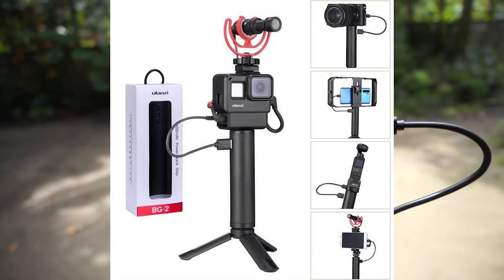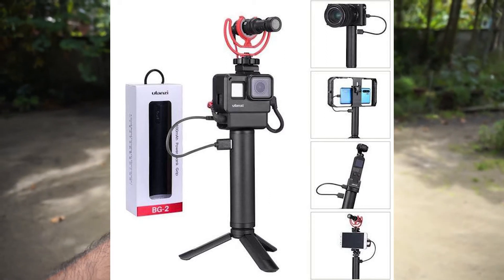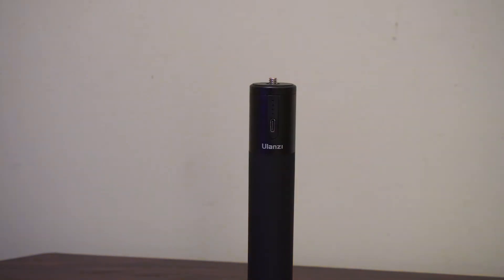This grip is also great for using action cameras like the GoPro and Insta360, and if you like to shoot time-lapses then this is a must-have accessory. You can leave it plugged in at night while shooting and come back in the morning and it will still be shooting.